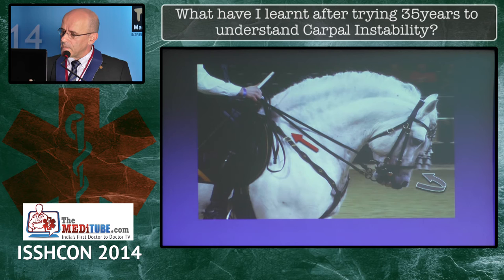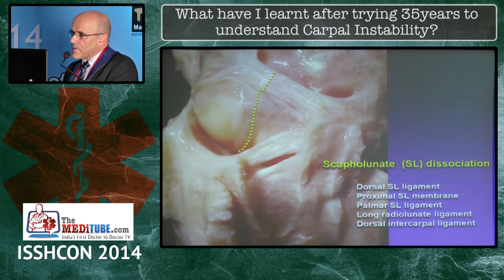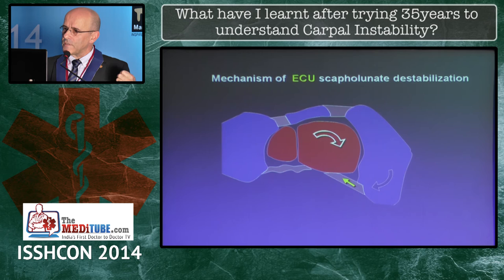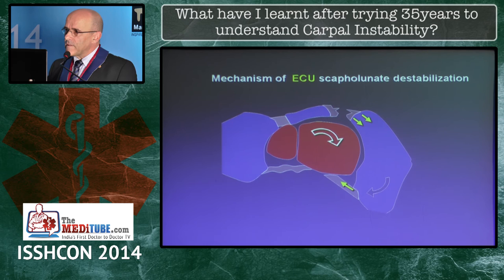Whenever you have a scapholunate dissociation — and in the cadaver we did that by sectioning — what we found was that if we pulled the extensor carpi ulnaris, we produced a pronation of the distal row, a pronation of the scaphoid, and we were stressing the scapholunate ligament.